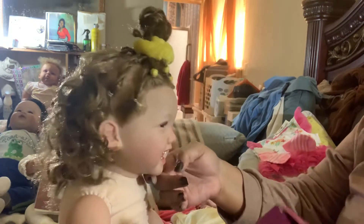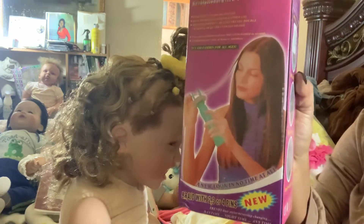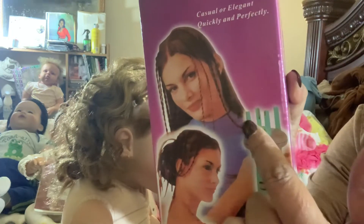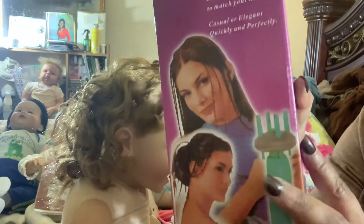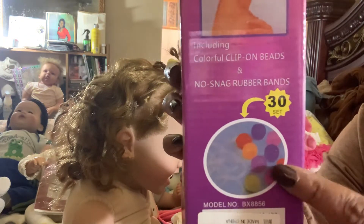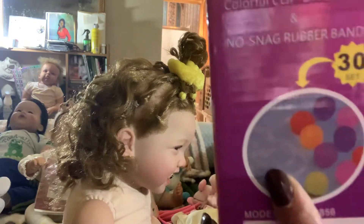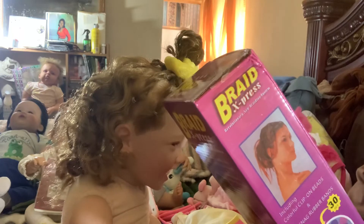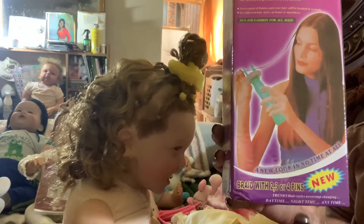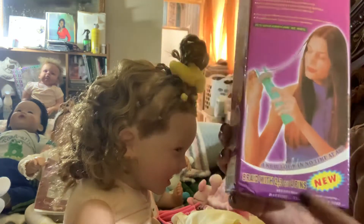I did her hair with this new Braid Express from Amazon where you put the hair in and use two different modes to twist the hair and get different designs. It comes with 30 little beads and clear rubber bands. It braids with two, three, or four pins so you can do two, three, or four pieces of hair.